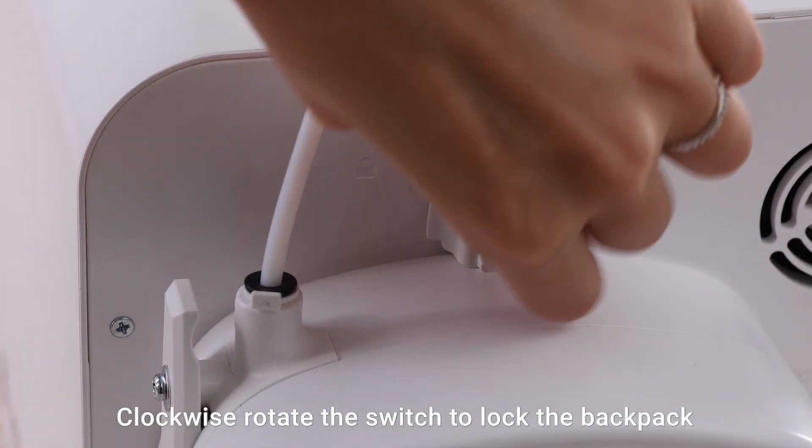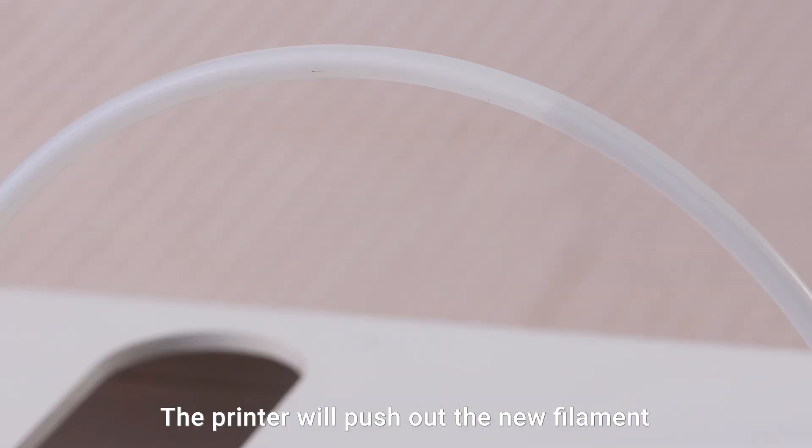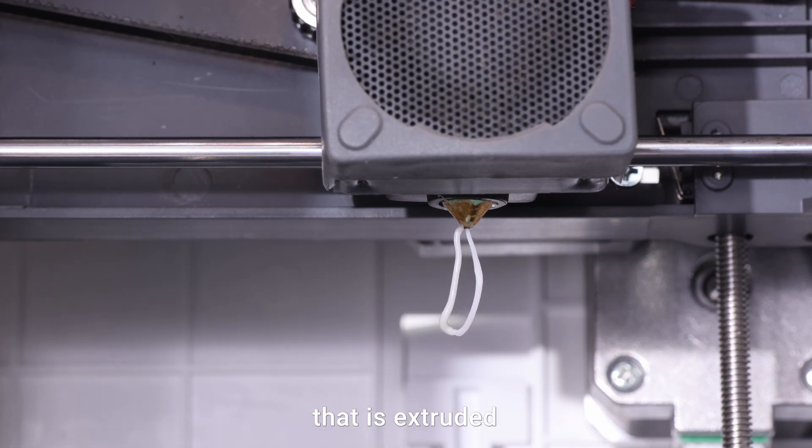Clockwise rotate the switch to lock the backpack. Finally, wait for about 1 minute. The printer will push out the new filament from the extruder. Use tweezers to remove any waste filament that is extruded.